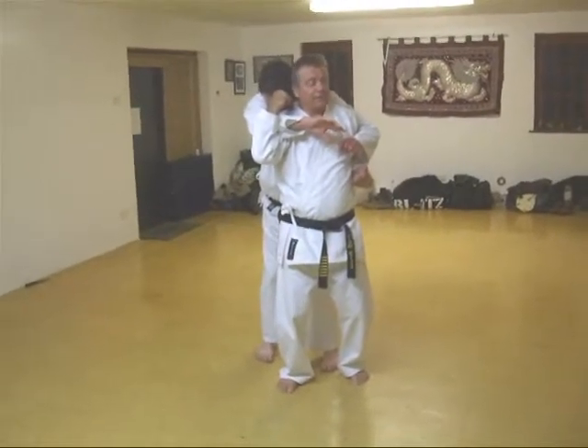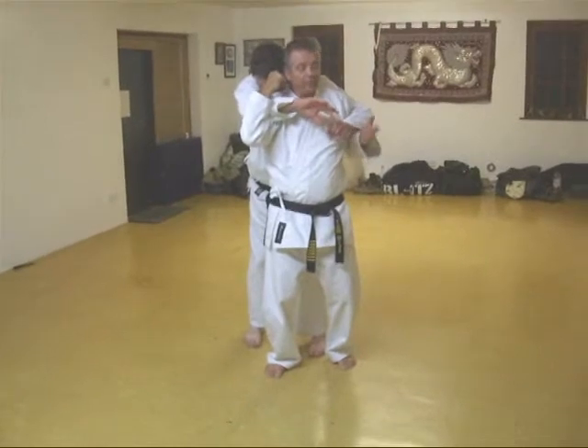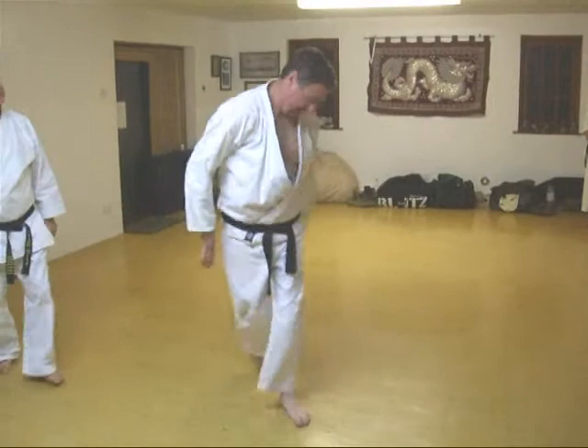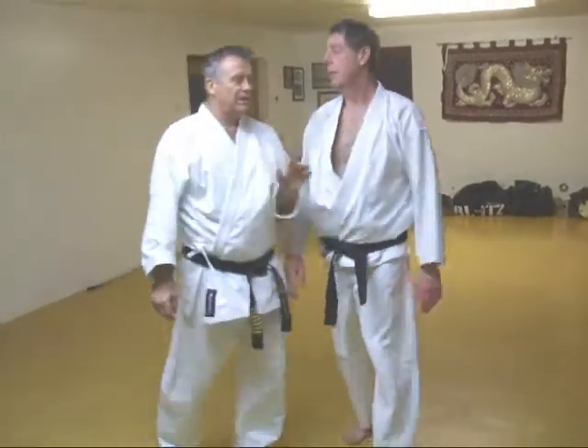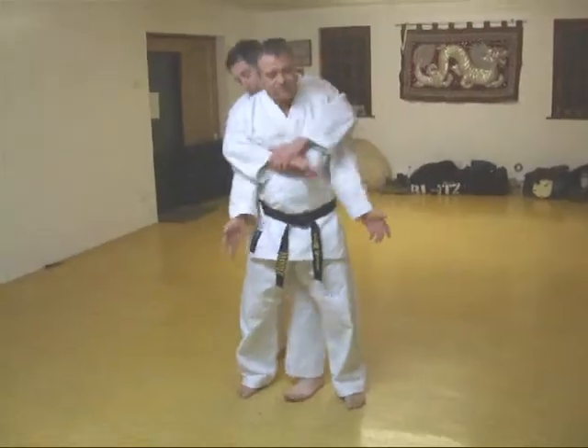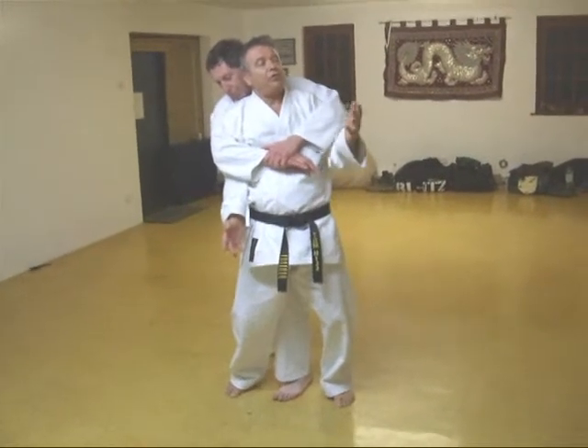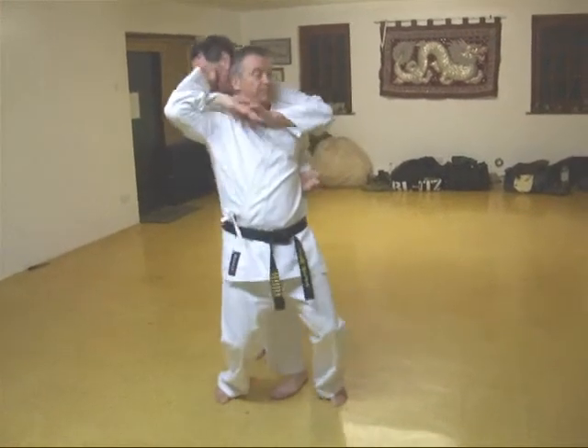Now the counter move bands on to other things, but look — I've got that right position, let's use it. Last time: he grabs here, I know where his head is, hips forward, break a little bit, strike.